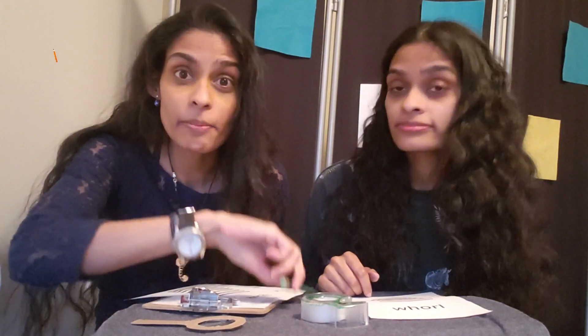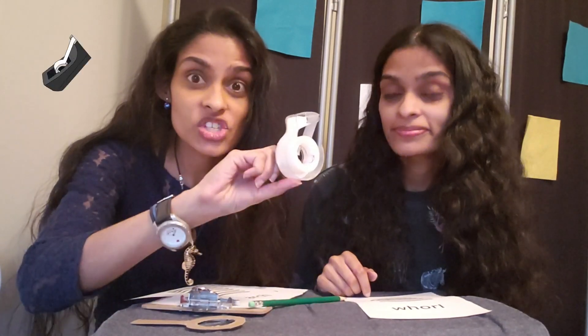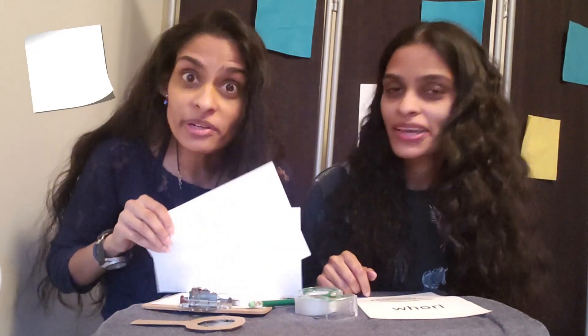So the first thing you're going to need to lift those prints at home is a pencil. Check. Scotch tape. Got it. And some paper. We're ready.